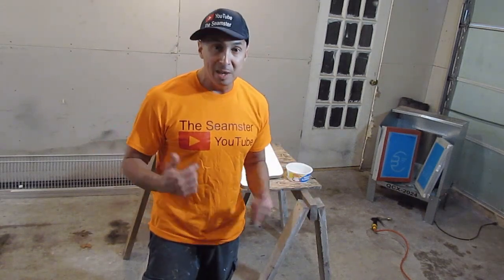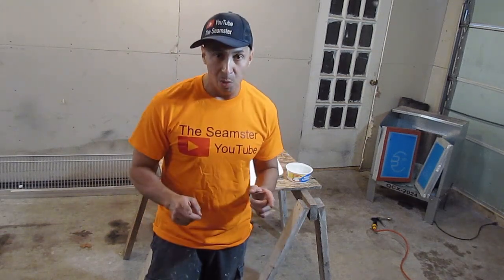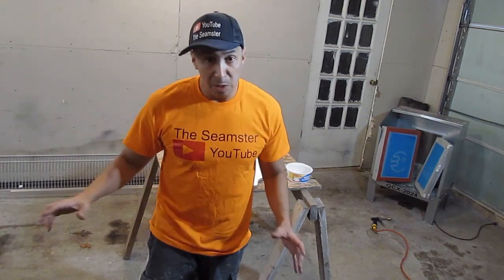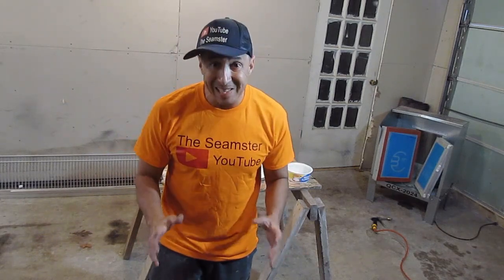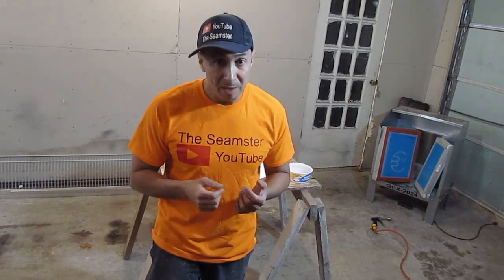I'm going to go inside, get cleaned up, and make a handheld sewing machine video and a regular sewing machine video on how to make memory pillows. This is very important — if you know someone who has died that was special to somebody, you can take a t-shirt, button-up shirt, or jacket and turn it into a memory pillow. I'll show you how easy it is to make these for someone grieving so they can hold onto something that reminds them of the person they loved. Hope you got something out of this — peace out.